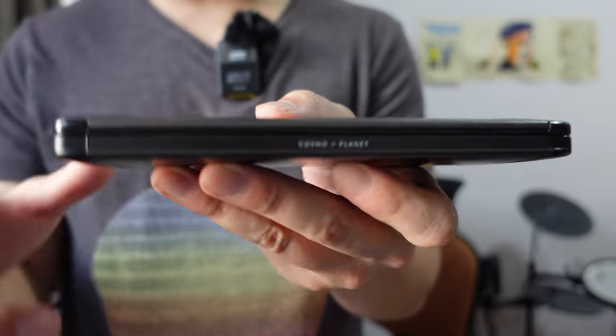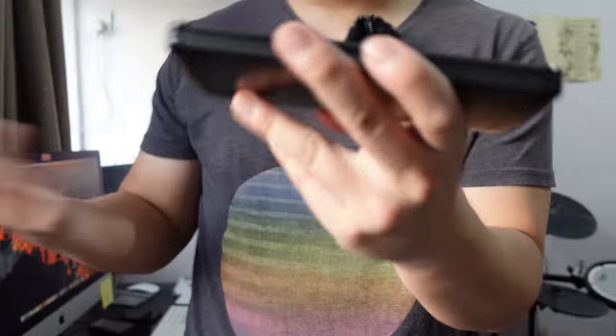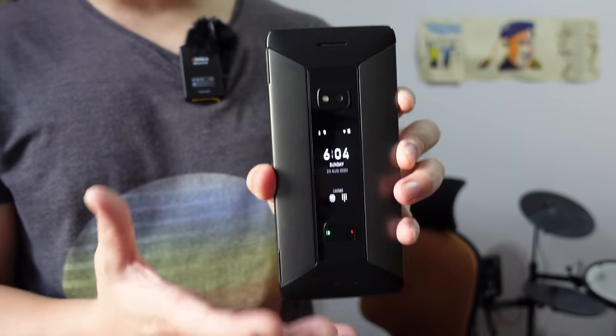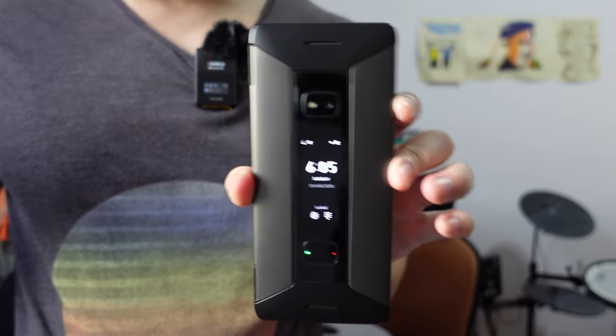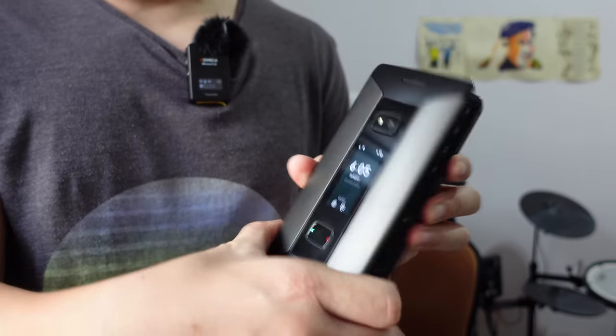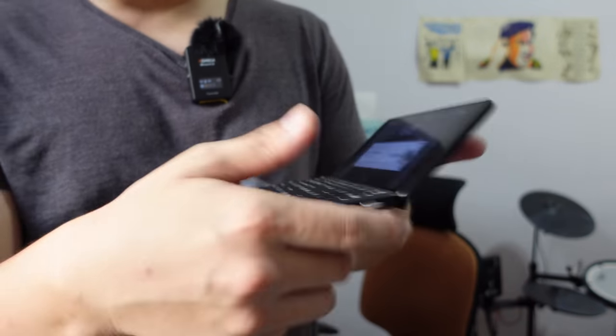For those of you who may not have heard of Planet Computers, they are a British computer gadget company, and about a decade ago they used to make these PDAs — basically a smartphone before the era of smartphones — called the Psion PDA. This is basically a throwback to that design.